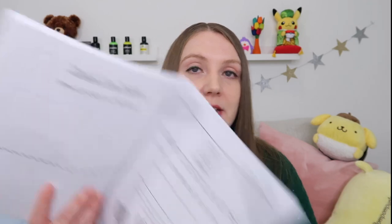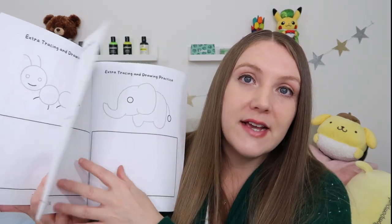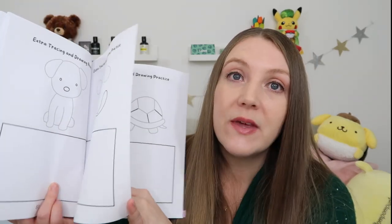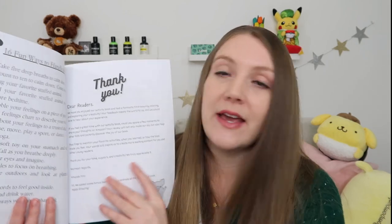Toward the back of the book there's a little certificate of completion, which is super adorable — you can give it to your child when they complete the entire book, and kids love little certificates. After that there are some practice pages where kids can practice the exact same pictures from the front of the book. So if a child really enjoyed a picture, or maybe feels like they didn't do a great job and wants a second try, it's right there for them. Overall, I think this book is great and I'm sure you've inferred that, but I do want to share a few more thoughts.